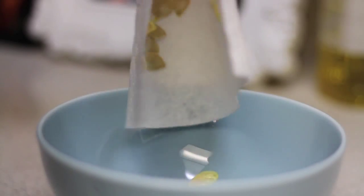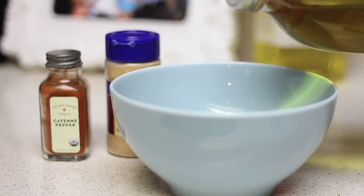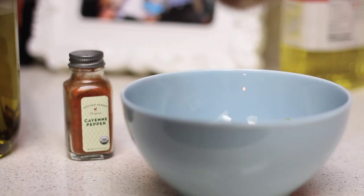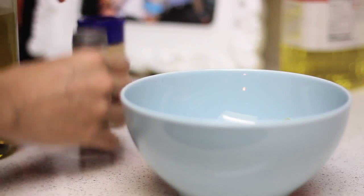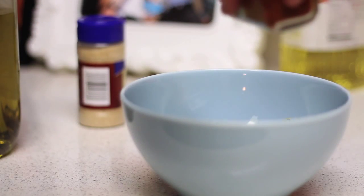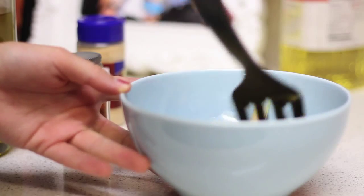The next thing you're going to do is season it, and there are a couple of ways to do that. I'm going to do mine spicy, but you can also make sweet pumpkin seeds. For mine I'm going to use olive oil, garlic powder, and cayenne pepper. But if you wanted to make them sweet, you could use vegetable oil and brown sugar.